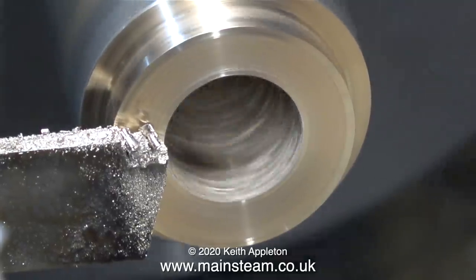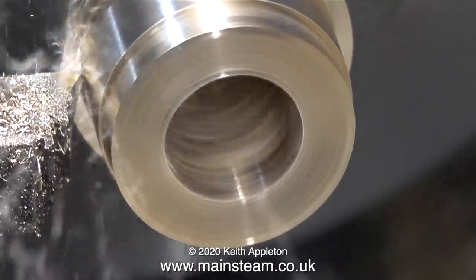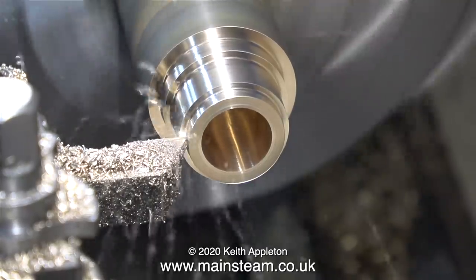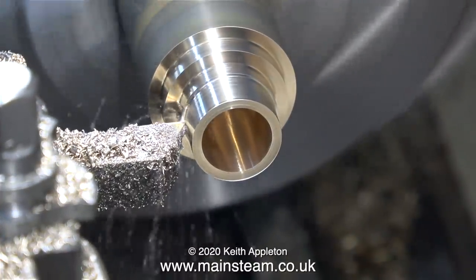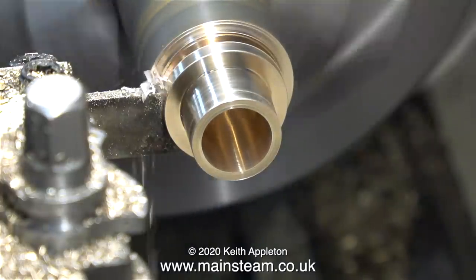Now it's time to make the second one. First I'm turning the outer diameter as before, then turning the inner diameter to once again exactly the same size as the hole in the connecting rod. This clip is speeded up by a factor of four — four times normal speed — and in no time at all it's time to part off the second bush.